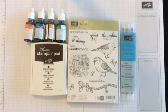Hi, I'm Janet and this is the Best Birds Kit and I'm going to show you some little hints and ways to put your cards together.